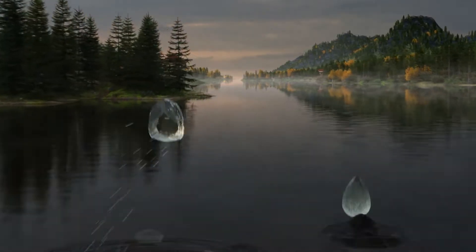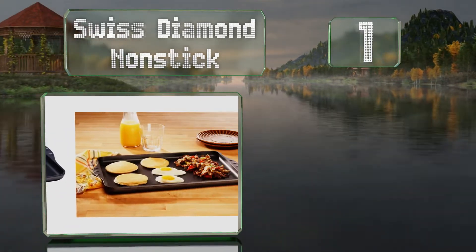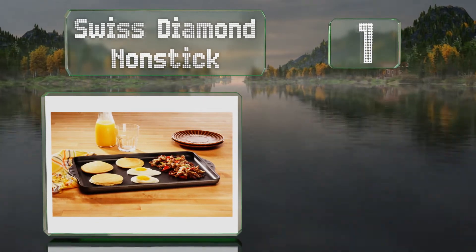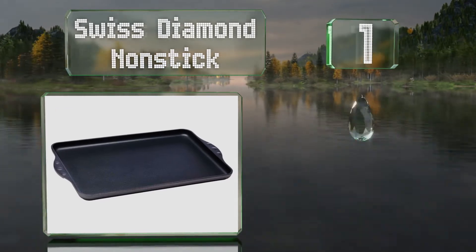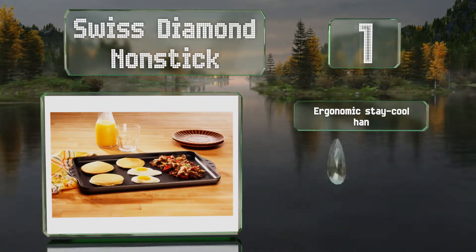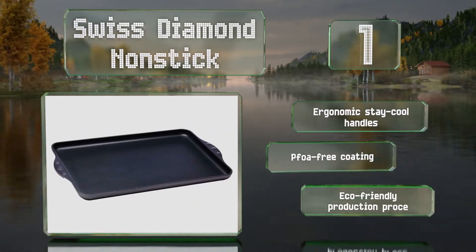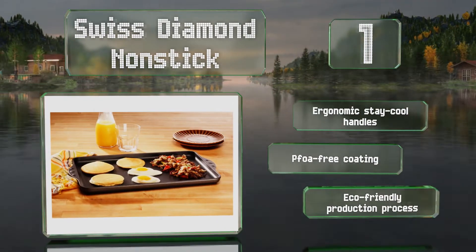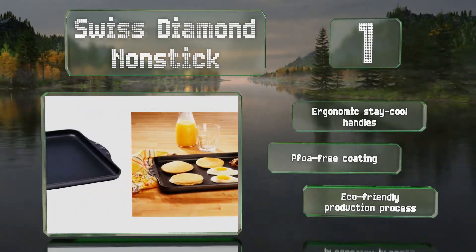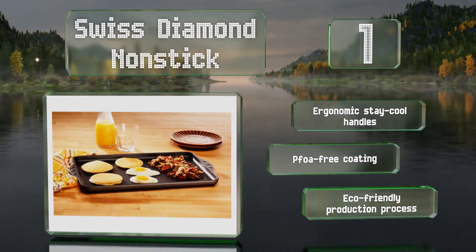Taking the top spot on our list, true to its name, the Swiss Diamond Non-Stick boasts a patented surface reinforced with crystals that make it resilient and provide good heat conductivity. Its rivet-free interior means it's easy to clean and prevents food and bacteria from getting stuck on it. It's manufactured using an eco-friendly production process and comes with ergonomic stay-cool handles and a PFOA-free coating.